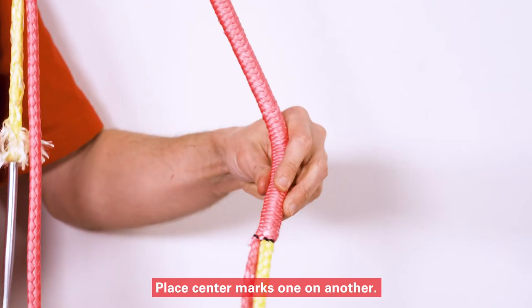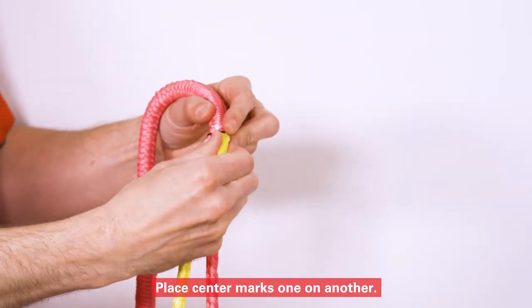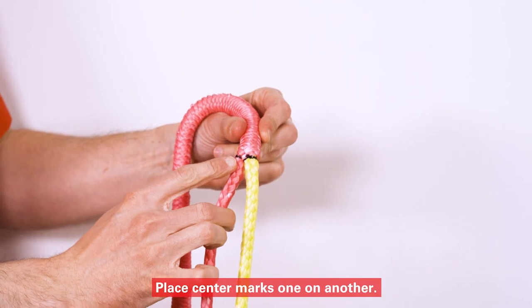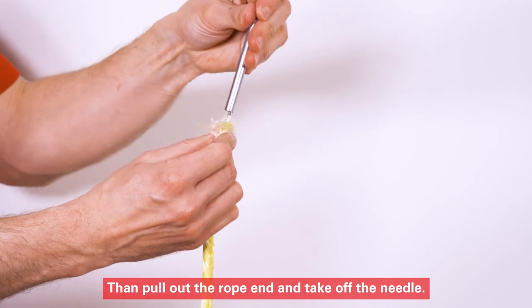Place center marks one on another. Then pull out the rope end and take off the needle.